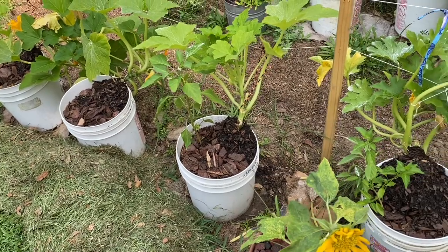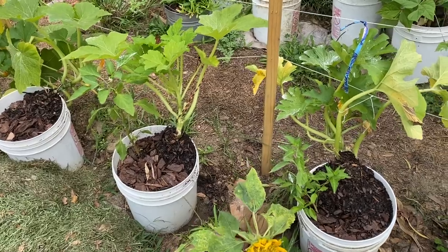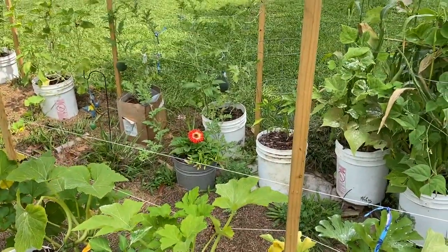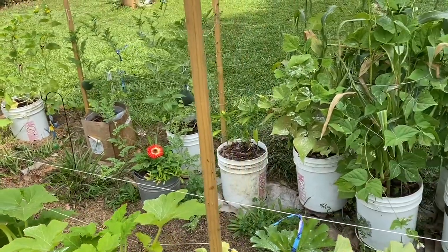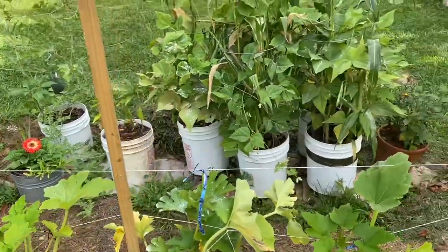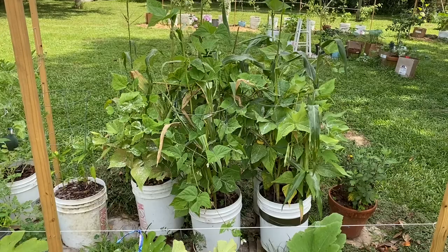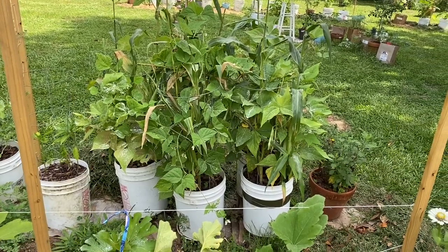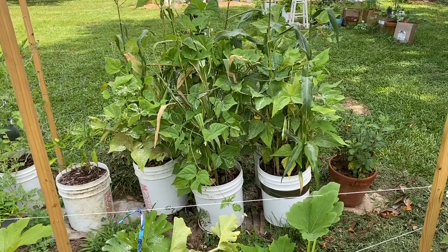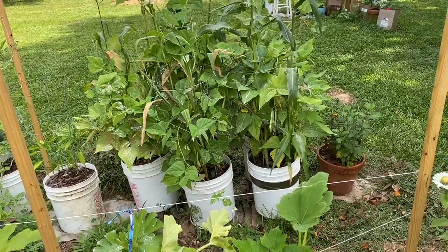Peppers like water but don't need as much as I'm having to give the squash and zucchini right now. There's my watermelon — he's getting pretty big, and there's another one on there. My corn — I looked up how I need to pollinate it. I knew I needed to pollinate it but wasn't sure how.